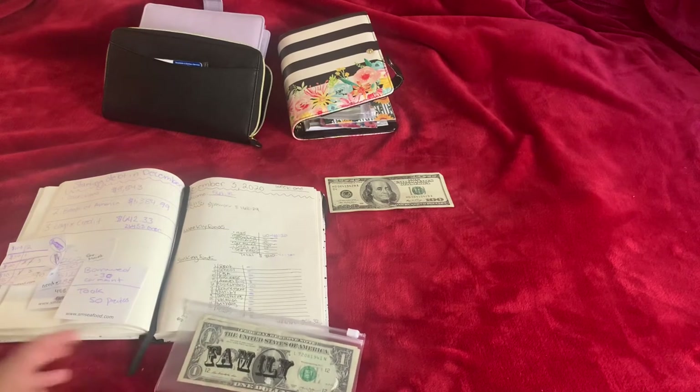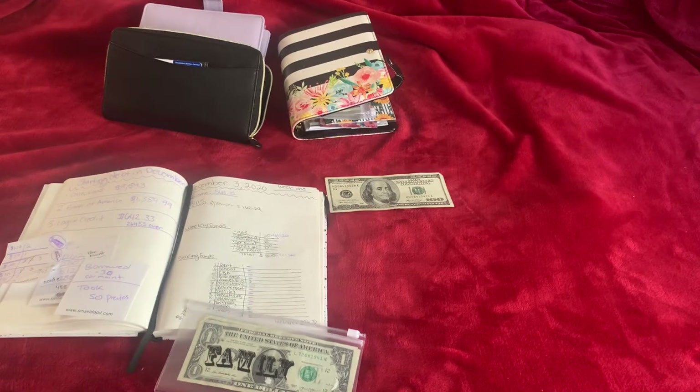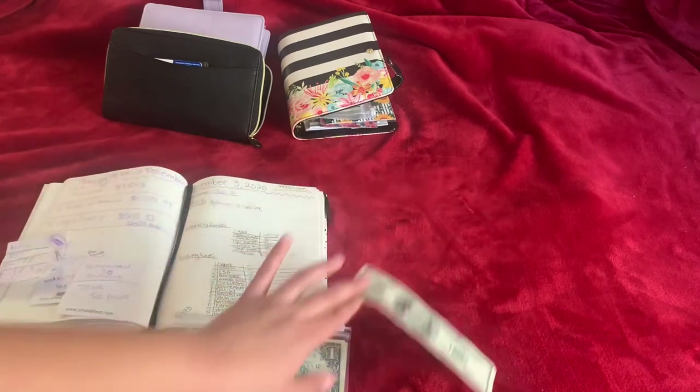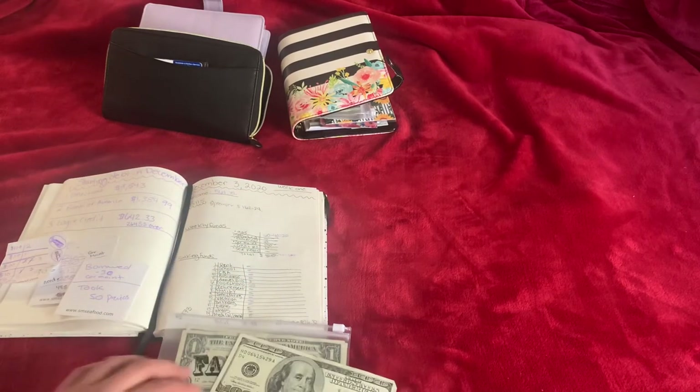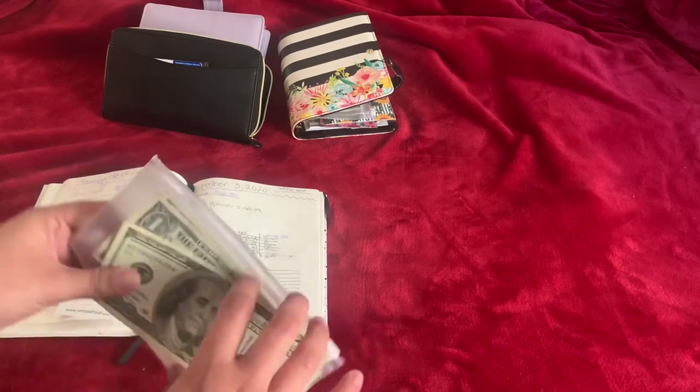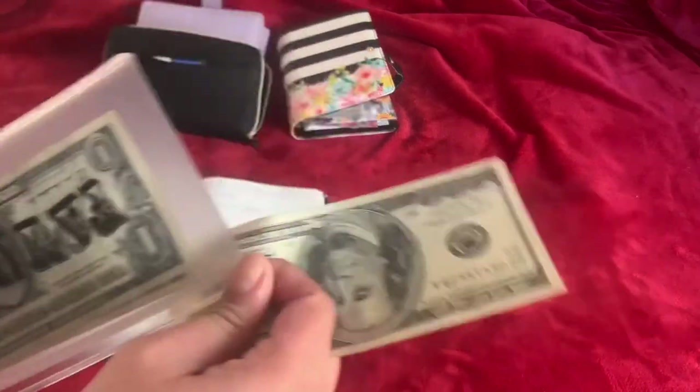This week was very hard for me. I don't want to go into detail because I don't like telling a lot about myself, but I did a favor for my mom so she gave me $100 this week. I'm gonna put it in the family envelope just to have it as a backup for them in case they need anything. So I'm gonna put $100 into family.